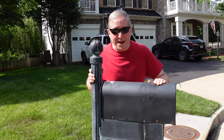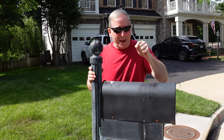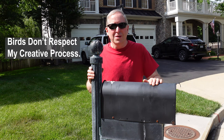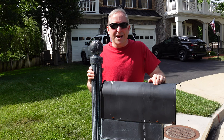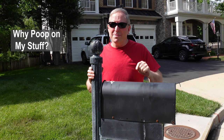I'm a big fan of nature, I really am, except for under three conditions: one, when they raid my garden and eat my tomatoes, or peck at my peaches, eat my blueberries; when birds squawk during my videos, pretty annoying; but probably the worst thing that nature can do is poop on my stuff.